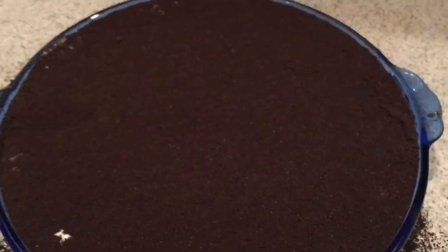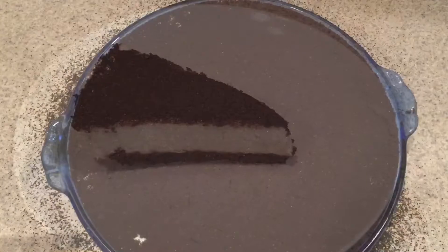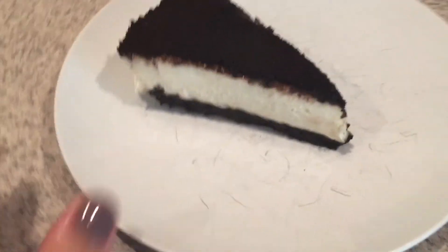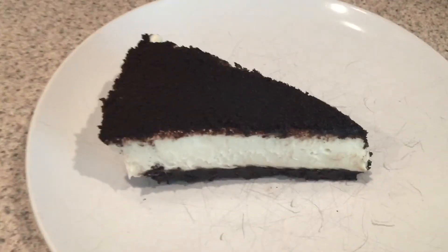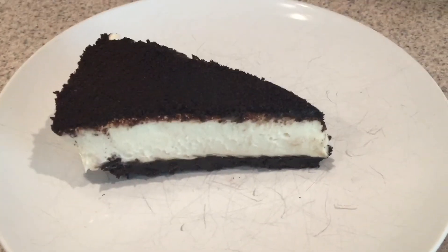This is what it looks like before you put it in the refrigerator. Refrigerate it for four hours to let it set and let the gelatin make the cream cheese thicker. This is what it looks like at the very end — it's so good, very easy, and tastes delicious. A great dessert for little hands to help with.